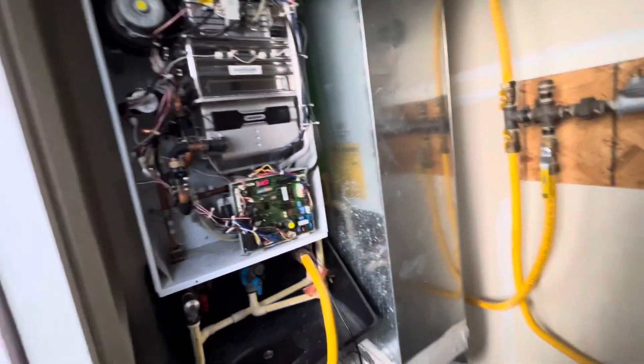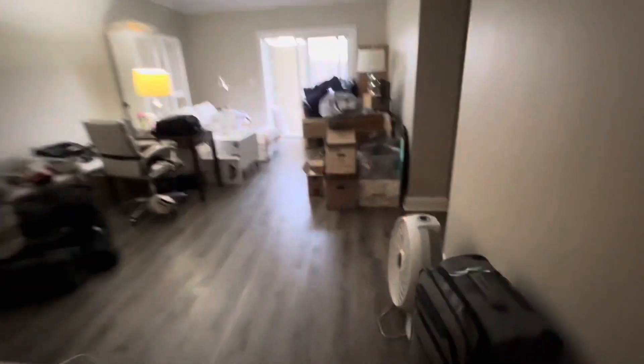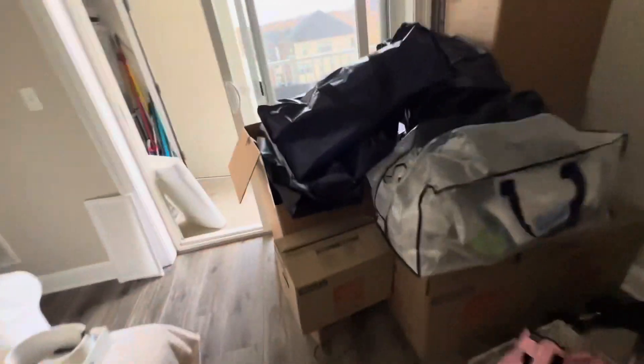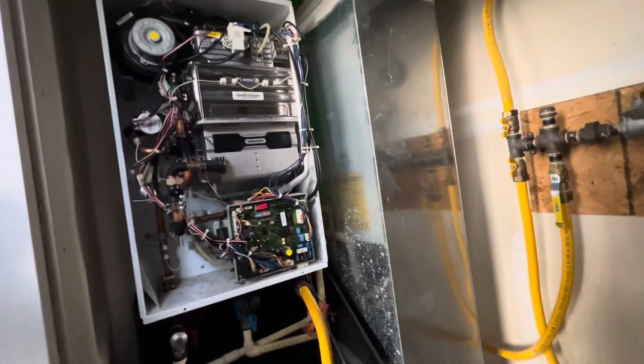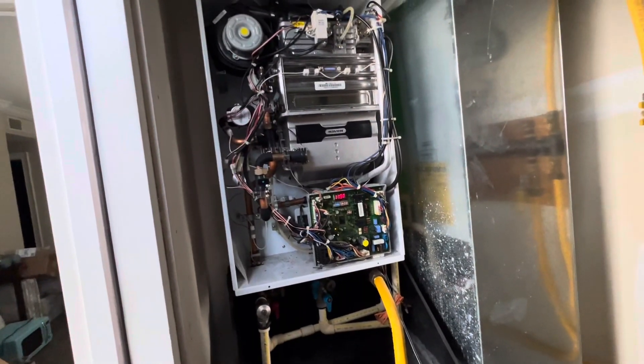Without further ado, we'll turn the faucet on. There's a link over there we could use but we'll just use the kitchen faucet. By default you should see a green light — there you go, green light. It detects the tech flow. Right there it shows the faucet's running and it's blinking — that's a good sign. Going over to where the unit is, we can see the flame inside. Yep, that's flame. Hot — that's good.